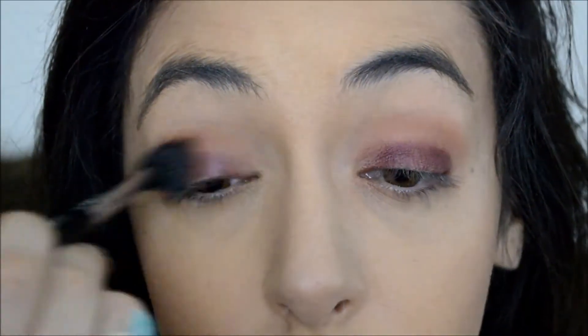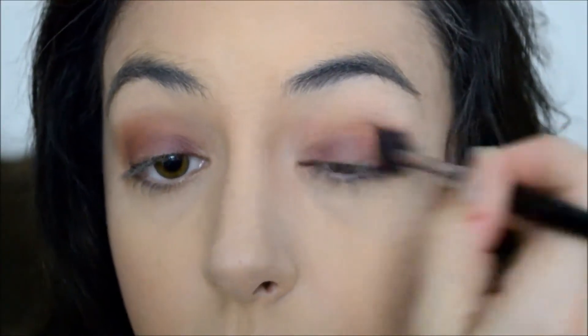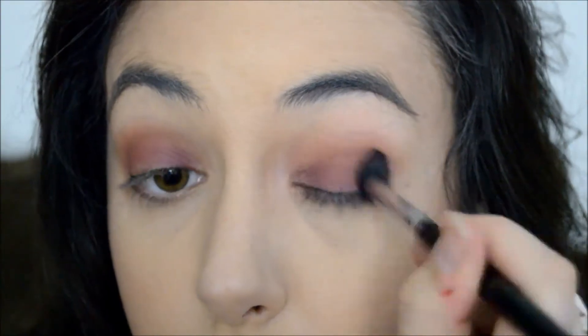Now that we have that done, we're going to go back in with Bitter into our crease and just blend it all together so we don't have any sharp lines. You're going to want to go back in with Underhand and apply more color to the lid, because you'll most likely lose some of that pigmentation as you're buffing in Bitter. Then we'll blend Underhand and Bitter together underneath the lash line to connect the two and make your eyes pop even more.